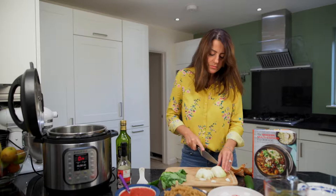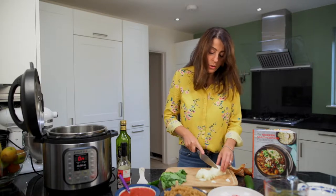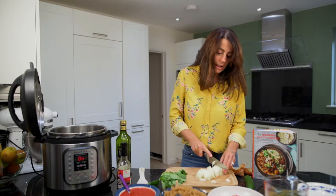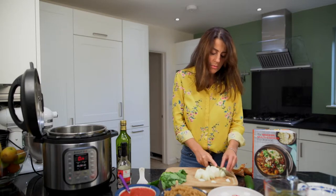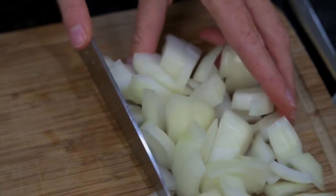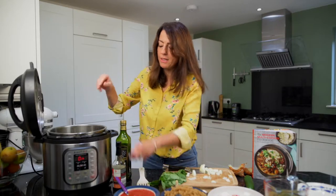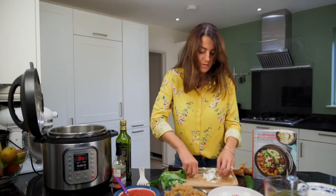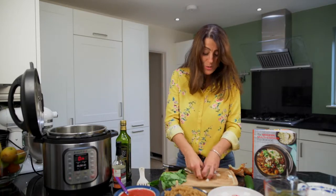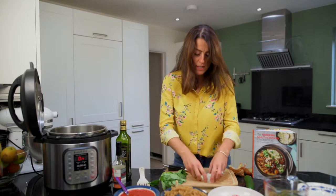So chop the onion and then we're going to pop the chopped onion into the pot in that oil, which is now heated up. We're going to add at the same time some bacon, pancetta, or lardons — whatever you like to call them. You can see quite big bits of onion — it's all good because it cooks down really nicely in here, and that's one of the things I love about my Instant Pot.